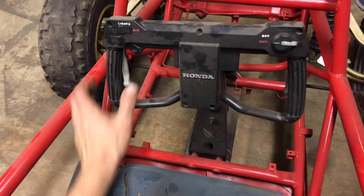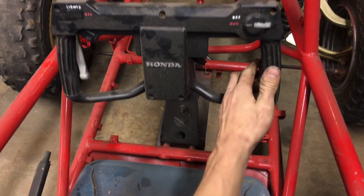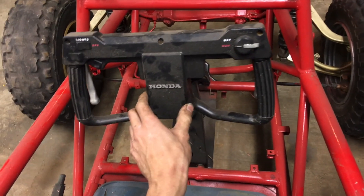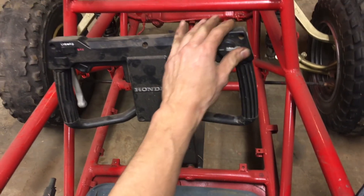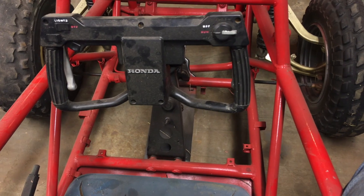We will try to keep the controls on the steering wheel. The brakes are both locked up, and the throttle is missing — I guess we're going to have to find that piece. We will wire in lights to the light switch and wire in the kill switch in the factory location. At least that's the plan.